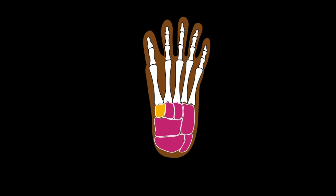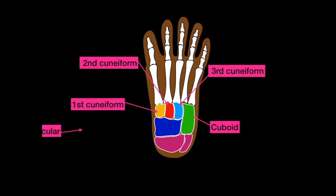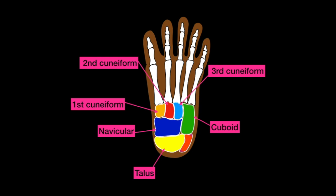Finally, let's talk about the tarsal bones. The first one is called the first cuneiform, the second one is called the second cuneiform, the third one is called the third cuneiform, the fourth one is called the cuboid, the fifth one is called the navicular, the sixth one is called the talus, and the last one is called the calcaneus.